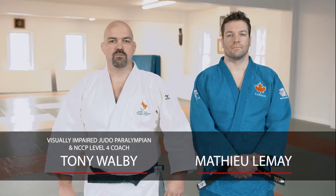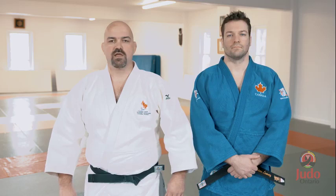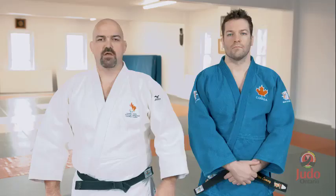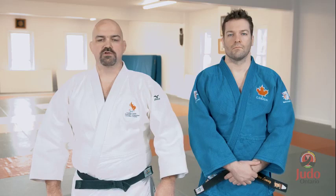Hello, I am two-time Judo Paralympian and NCCP Level 4 Coach Tony Walby, and this is my training partner Matthew LeMay. In this video we will show you ways to adapt your instruction of Neweza techniques for visually impaired judoka. It is very important for the safety and development of all judoka that you pair visually impaired judoka up with experienced judoka.